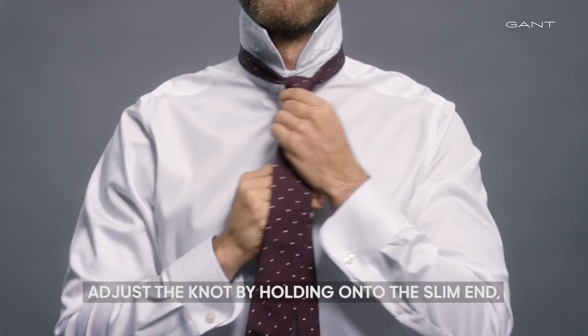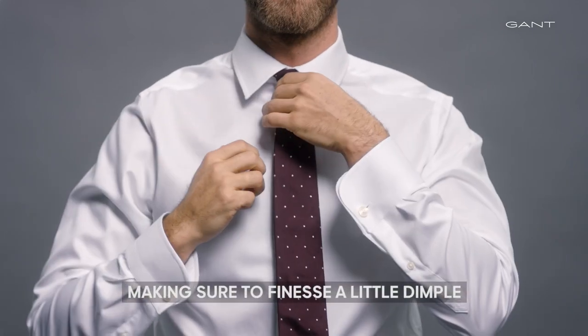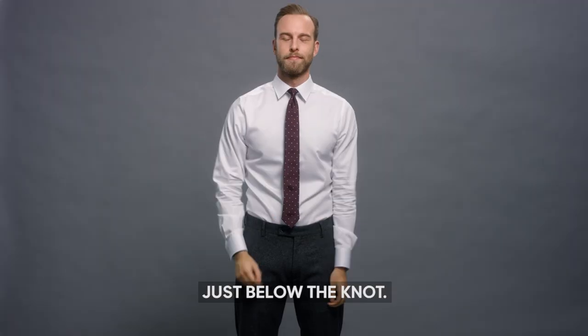Adjust the knot by holding on to the slim end, making sure to finesse a little dimple just below the knot.